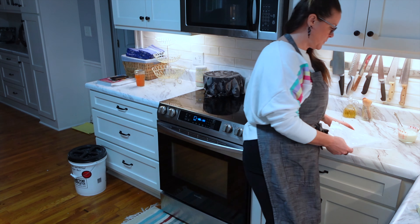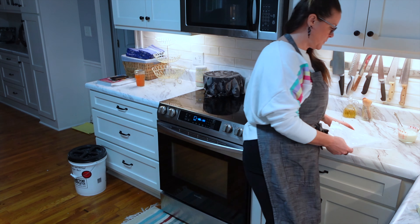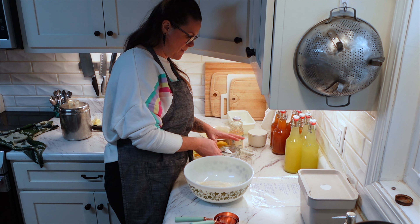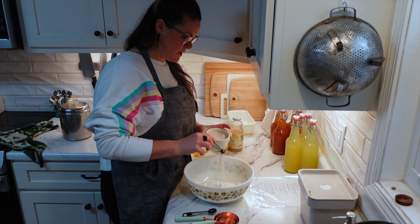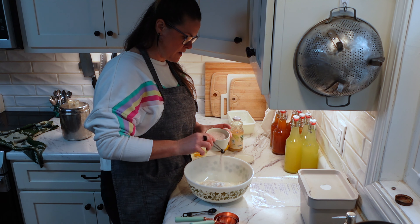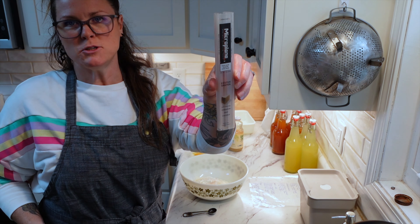We've got to heat this oven to 375 and get that preheated. So what we're going to do is mix together flour, sugar, baking powder, salt, and lemon rind in a large bowl. I also want to get my loaf pan ready — just going to lightly butter it and then flour it. Then we need three-fourths cup of white sugar and three teaspoons of baking powder.